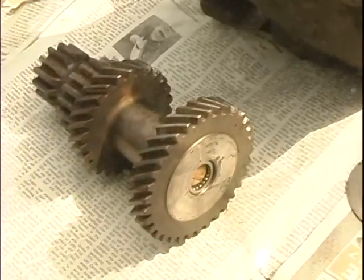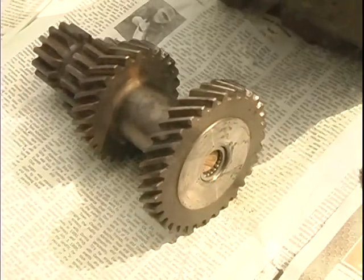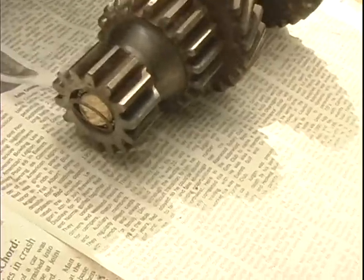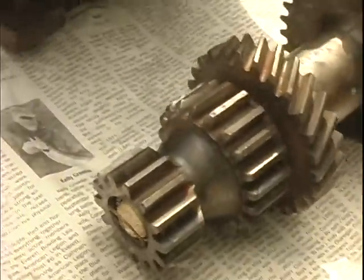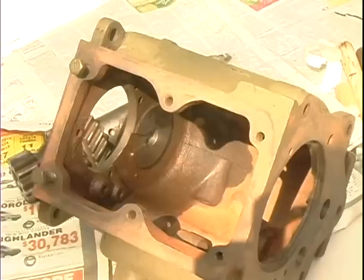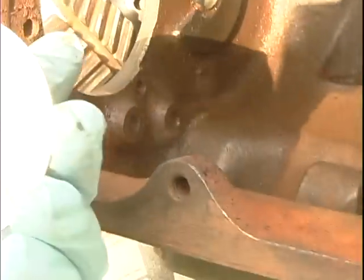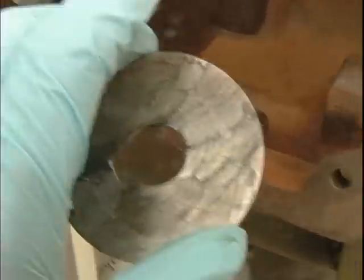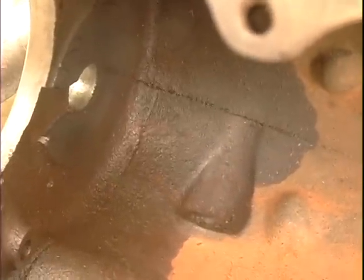Here we have the completed cluster gear, loaded up with all the bearings on both sides. We put this together without any grease — we did a dry load. Now here goes in the very large washer. You take it so that the brass side goes towards the gear and the metal side goes against the case side. Put a bunch of grease on here — that's just to hold it still so when you put in the cluster gear, everything will remain in place.